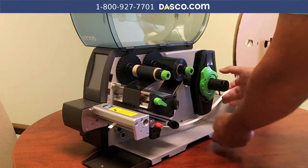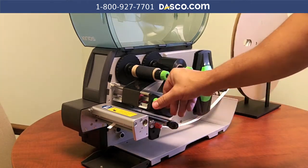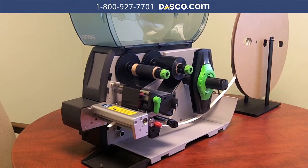Once that is done I'm going to put this into place, slide it in so it's snug and can guide it, and I'm going to lock my printhead down in place. The system is now loaded, fully set up, and ready to print your shrink sleeves.